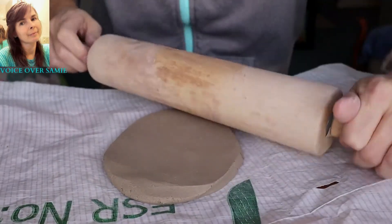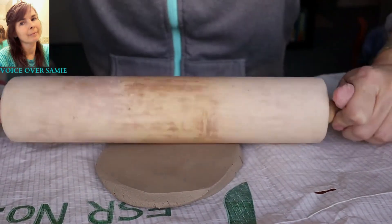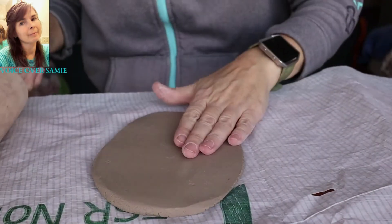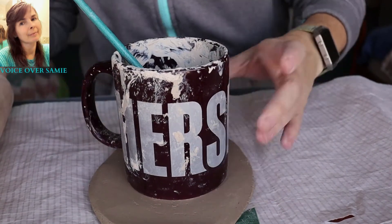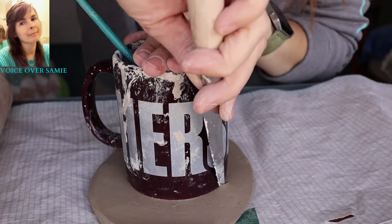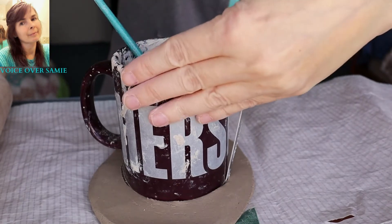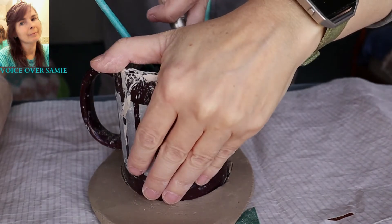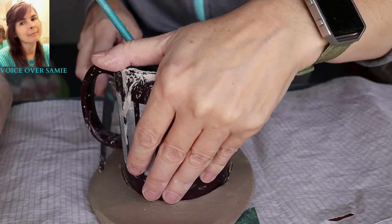I'll show you how thick it is here in a little bit after we cut it, but yes, I'm just rolling this out. You need to put even pressure whenever you're rolling this back and forth, and just keep your pressure just right. And now I'm going to grab my mug and place it on the clay, and I'm going to trace around that with my clay knife. I'm just going to try to make the best circle that I can, but sometimes you just get off that circle just a little bit, and that's okay.